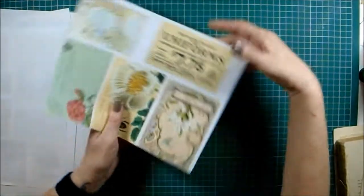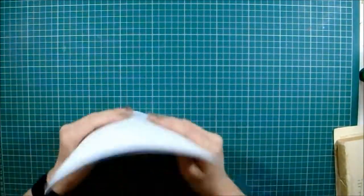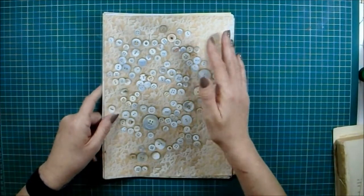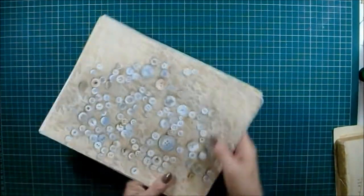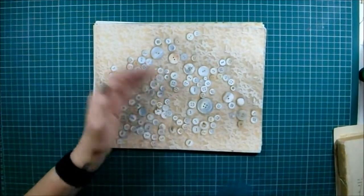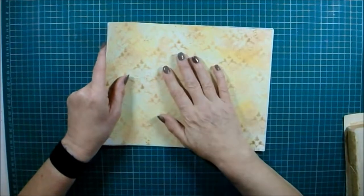So that is 'Buttons,' and you saw previously the one called 'Purple' with three pages. Both are available now in Amy's shop, Crafty Cat USA over on Etsy - they're really reasonably priced and I think they're wonderful. So let's just crack on and see what we're going to do.